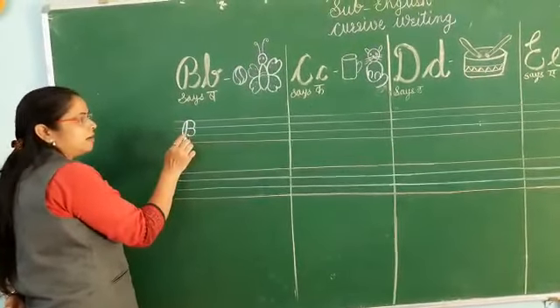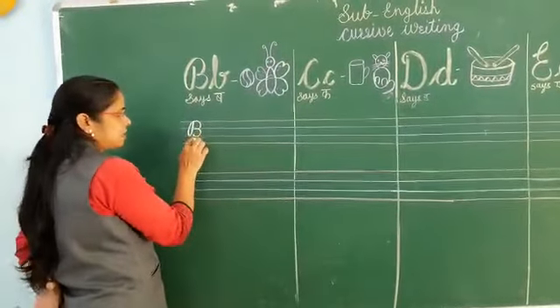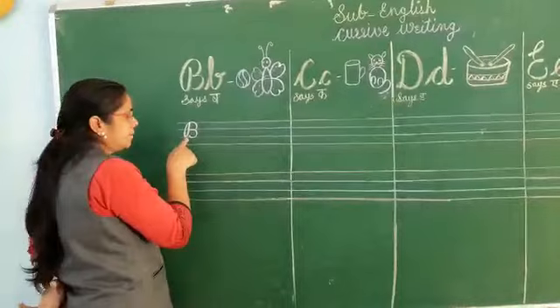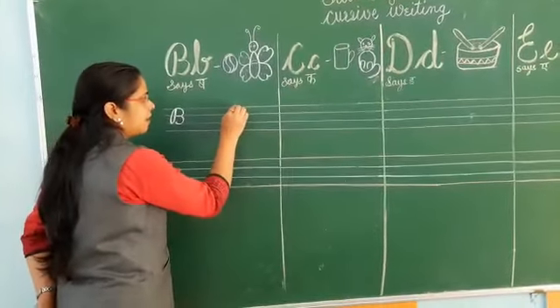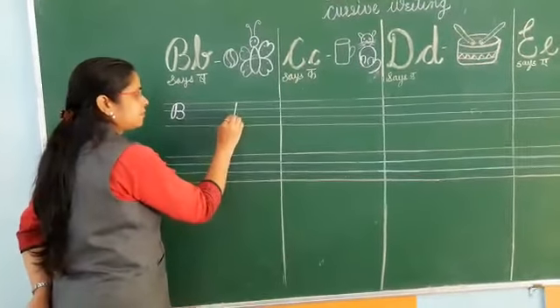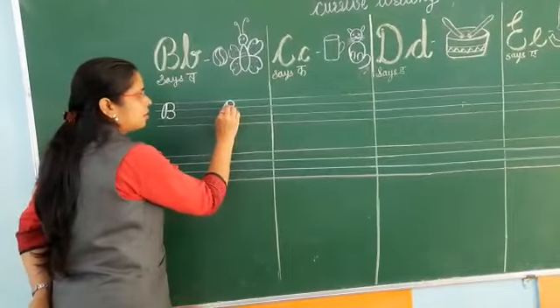Don't touch on that line — the curve is not touching on this line. This is the letter B. B says B. Now next, again we will write B. Go back and draw a curve.